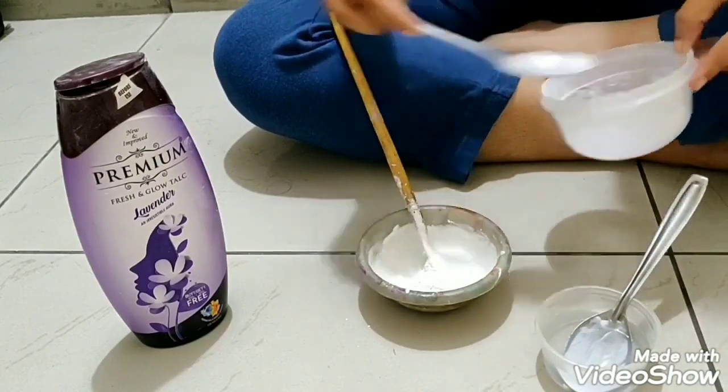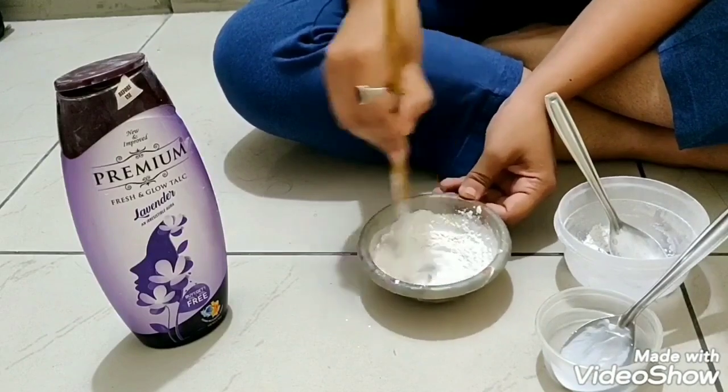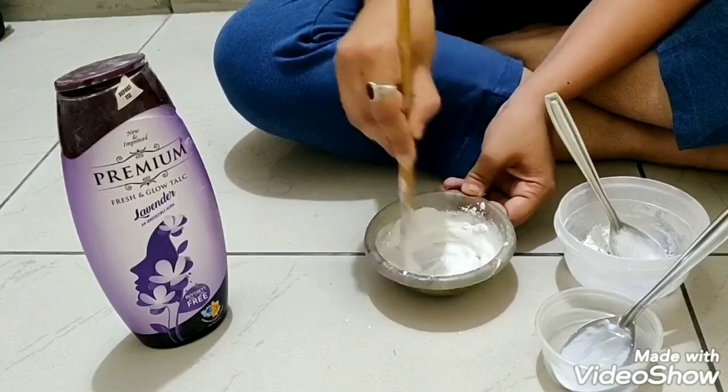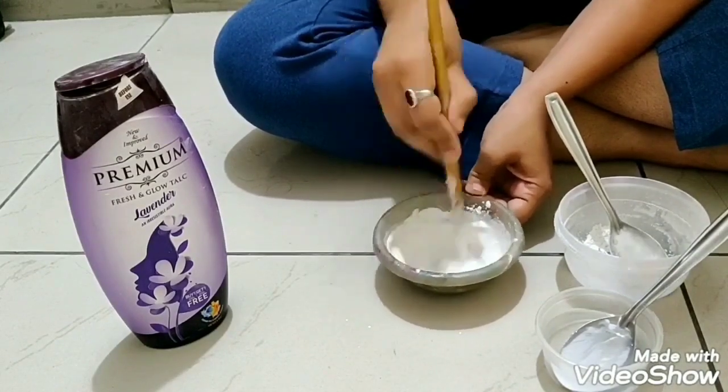Now I am adding one more spoon of talcum powder to it. This will create a thick texture paste, which you can use when you want to give a thick background to your card or canvas.